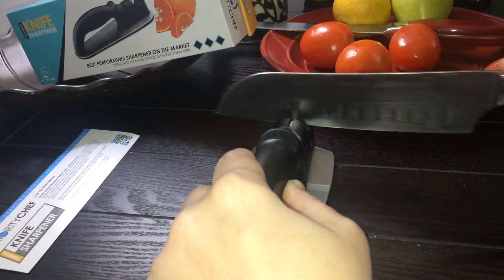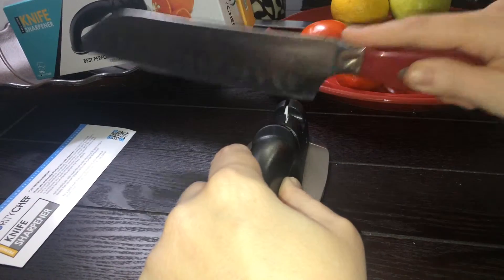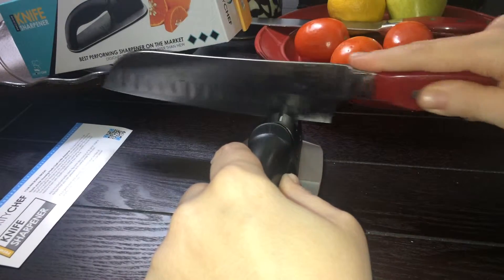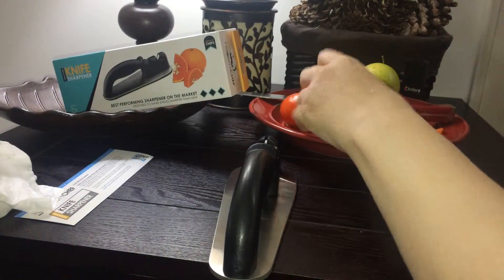This is really simple. I can see it getting sharper. This would make a great gift. I think we all have a drawer full of knives we don't use because they're too dull. And I always think it's more dangerous to use a dull knife than a sharp knife.